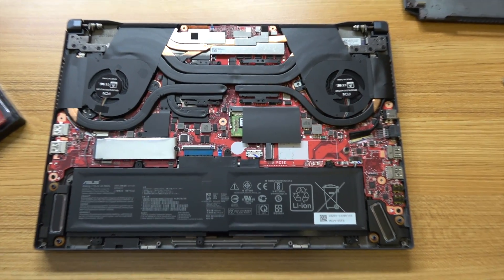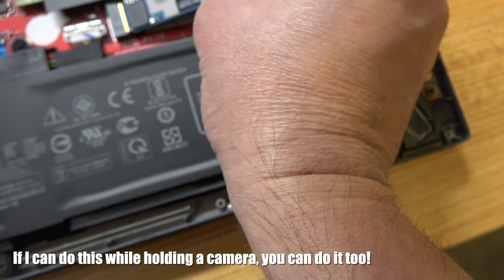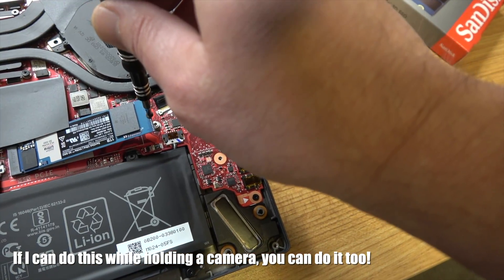Here we are inside the machine. Basically you're just going to take the new drive and clip it into the slot kind of at an angle, and then we're going to push it down and secure it in with the screw.